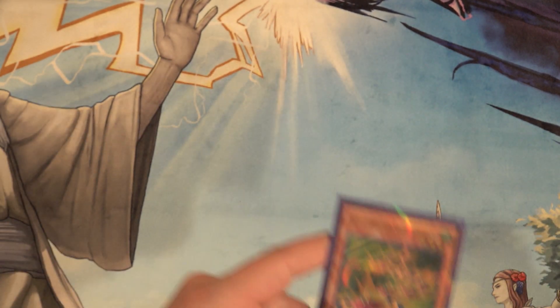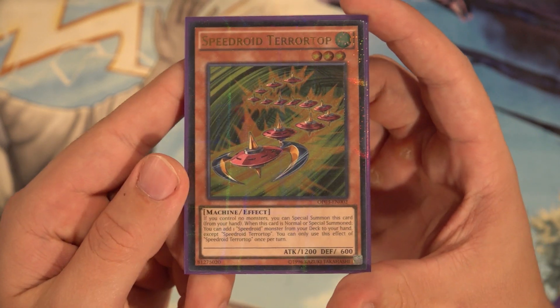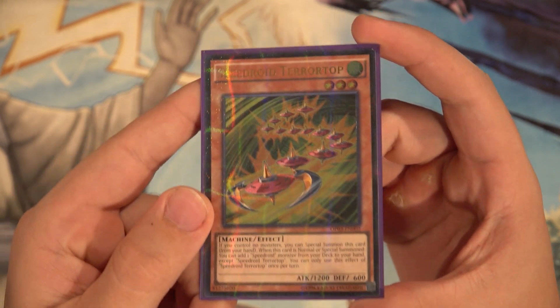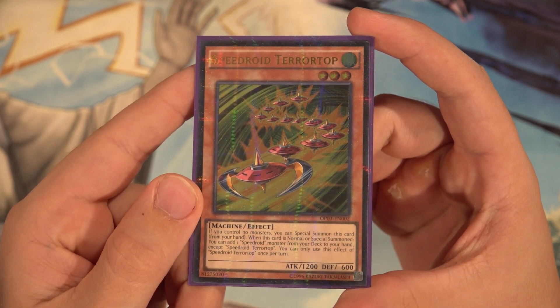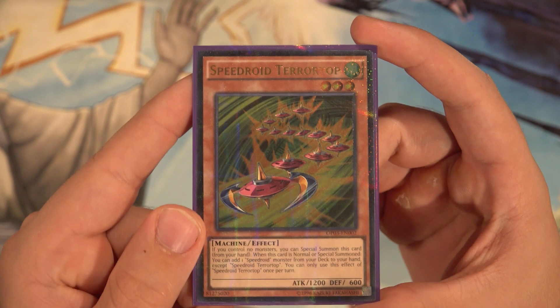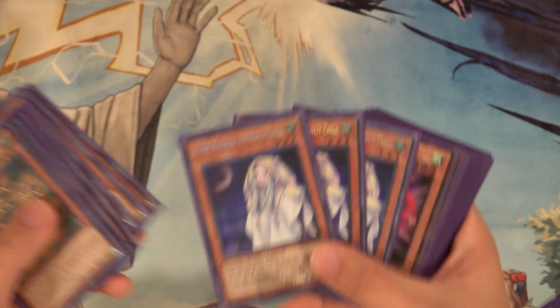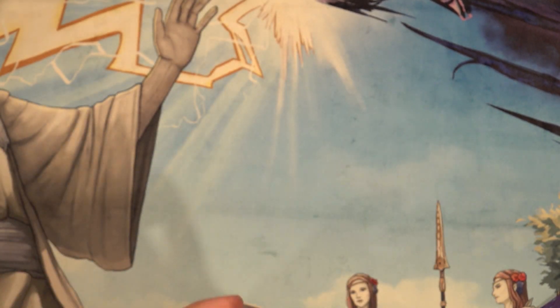Last but not least, one copy of Speedroid Terror Top. Huge shout out to my friend Adam for hooking me up with one of these by breaking up his playset to sell me one — absolutely gorgeous card. And thank you for letting me borrow the Ghost Mourners as well.